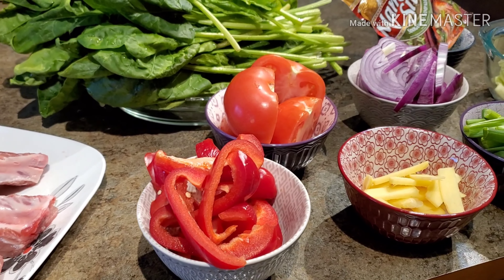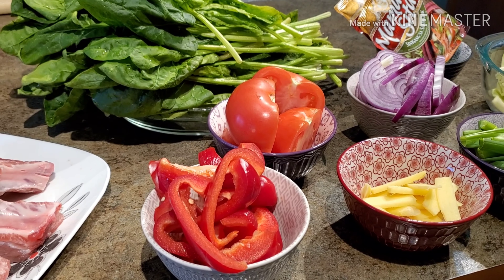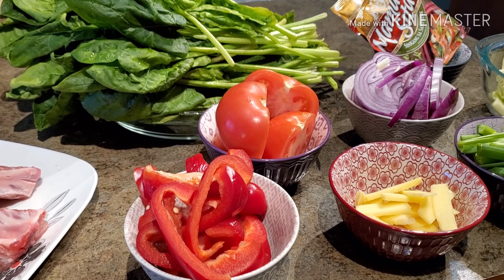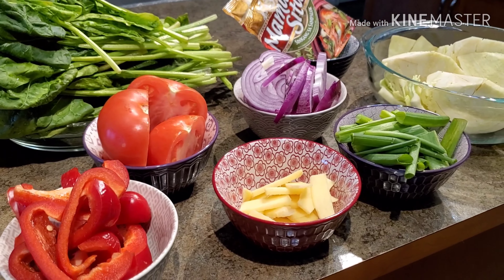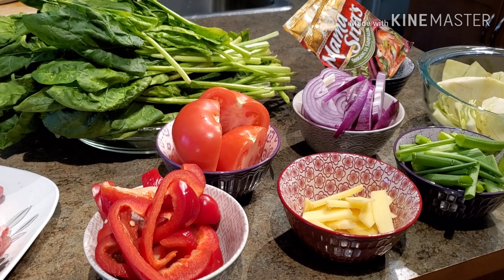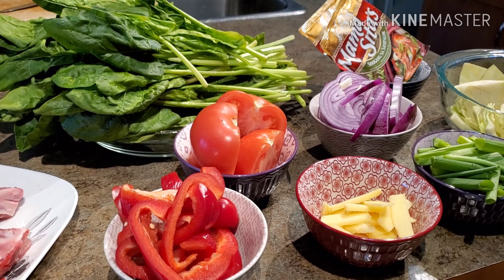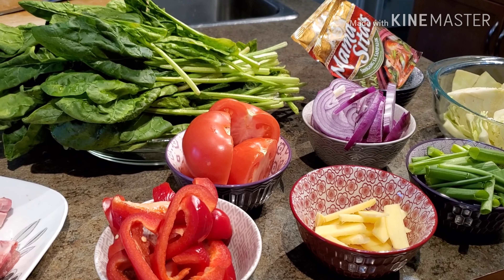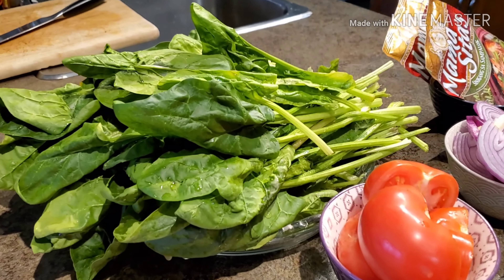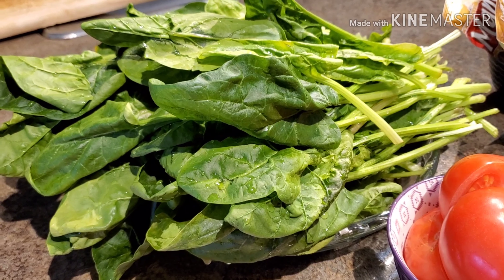For those of you that are non-Filipino, when you cook sinigang you can use whatever kind of vegetables you want — there is no restriction. I always break the rules: sinigang doesn't have to be with taro root all the time. You can use healthier vegetables to keep our body healthy. For today's dish I'm going to use spinach — one of the best vegetables to fight coronavirus is spinach.